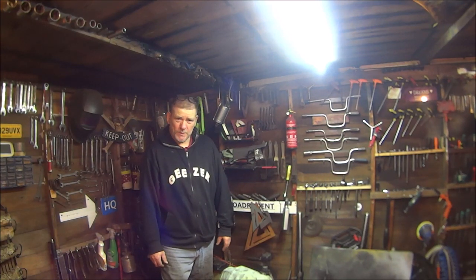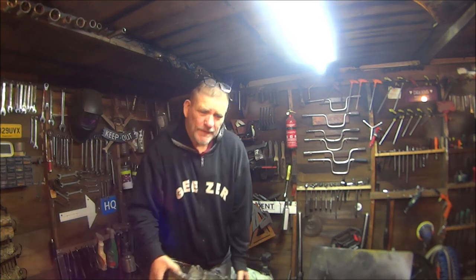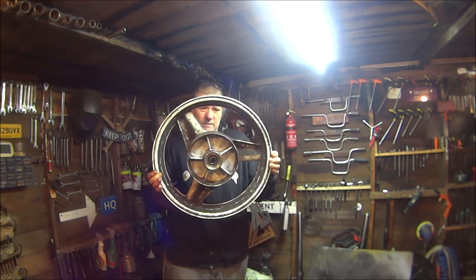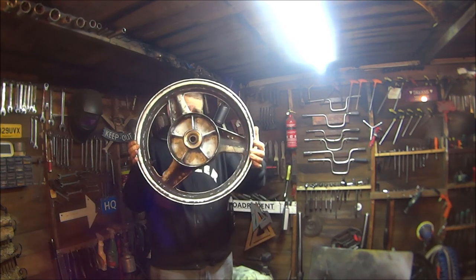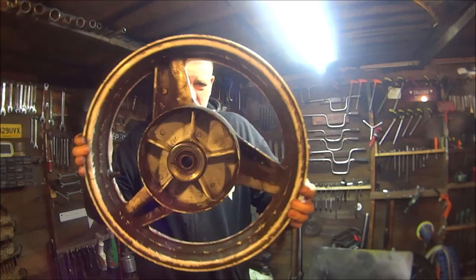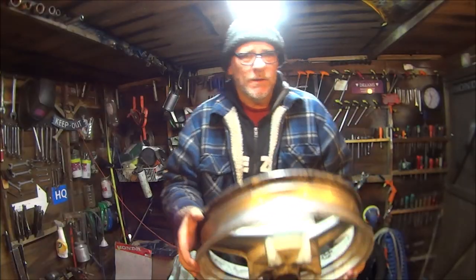How are you all doing? In this video we're going to be doing the rear wheel part two.